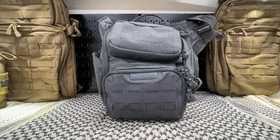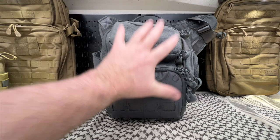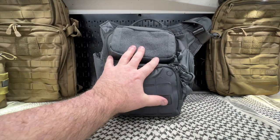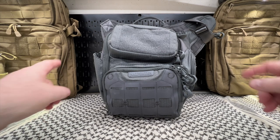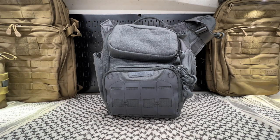My EDC gear — bags, backpacks, pouches — are always in the gray. That's just what I like for my EDC. When it comes to outdoor, hiking and stuff of that nature, I like to use the tans, the browns.